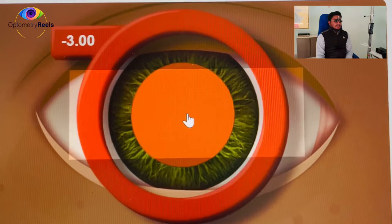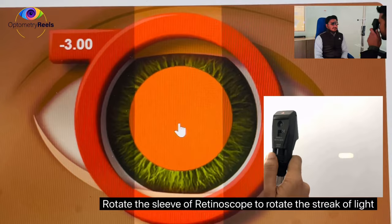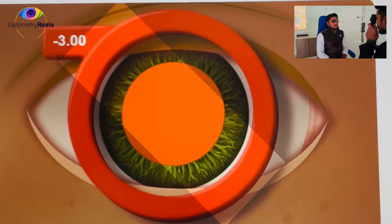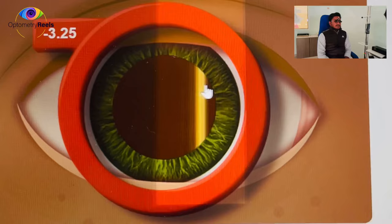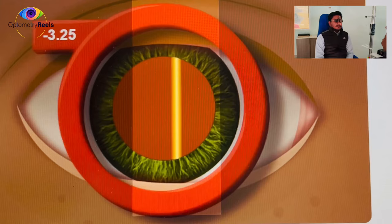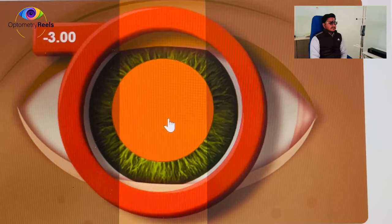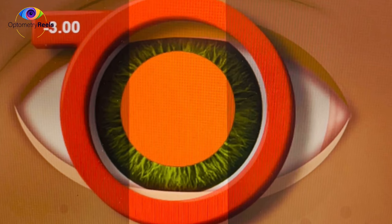With minus 3.00, this appears neutral. I'll check in all different meridians to confirm we are not missing any astigmatism — it appears neutral. Cross-checking: with minus 3.25 I can see 'with' movement, meaning we have over-corrected. Decreasing below minus 3.00 shows 'against' movement, meaning more power is needed. So minus 3.00 is confirmed as the correct neutral point.